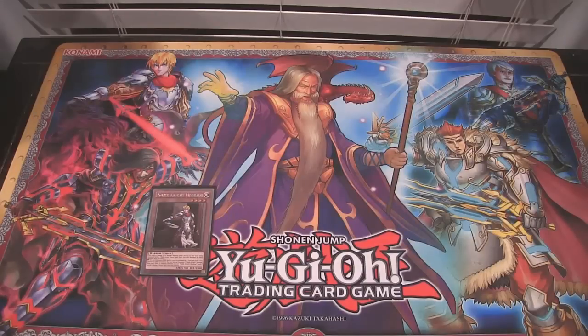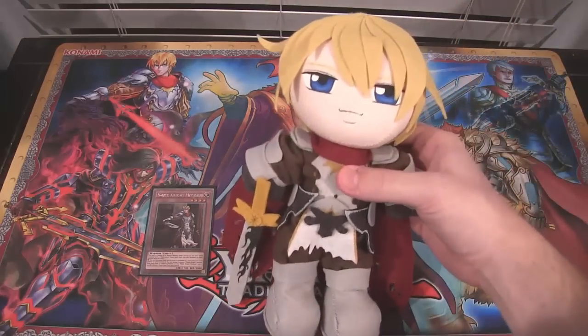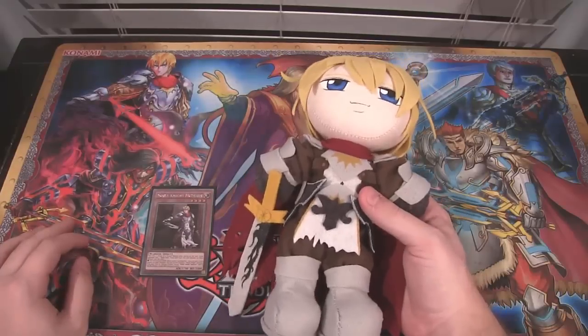What's up everyone? This is Cyberknight8610 and today I have a special video for you guys. Something I want to show you is a Noble Knight Medrat plushie — yes, of all things. It looks so awesome, I wanted to make a quick video on it.